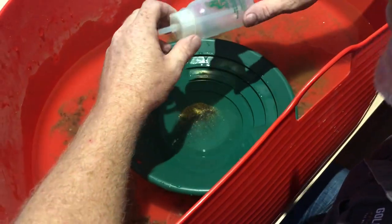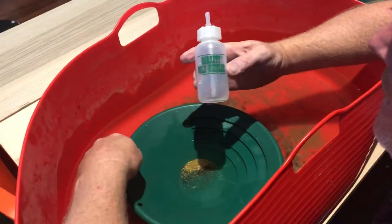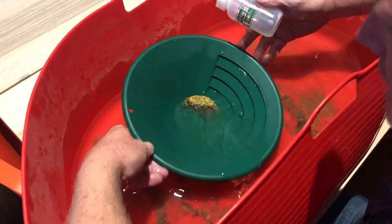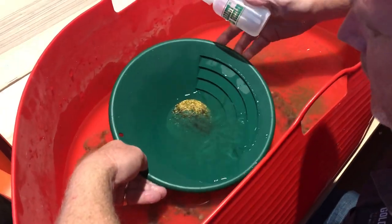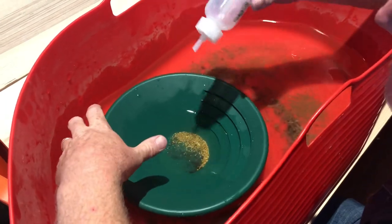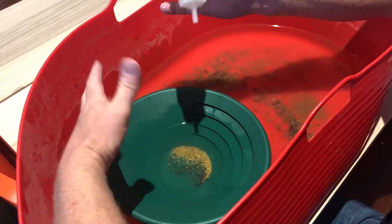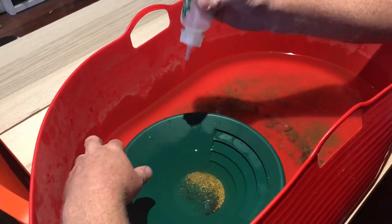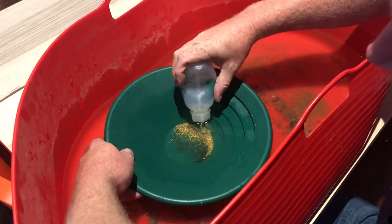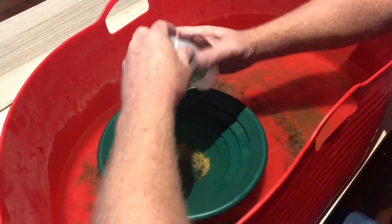A question I get all the time is how to work a snuffer bottle. I've got this good big gold here with most of the black sand out of it. For the purpose of this demonstration it doesn't really matter what we suck up. It's basically a little vacuum cleaner — you squeeze the bottle, put it under water, and just release it, and it will suck up the gold.